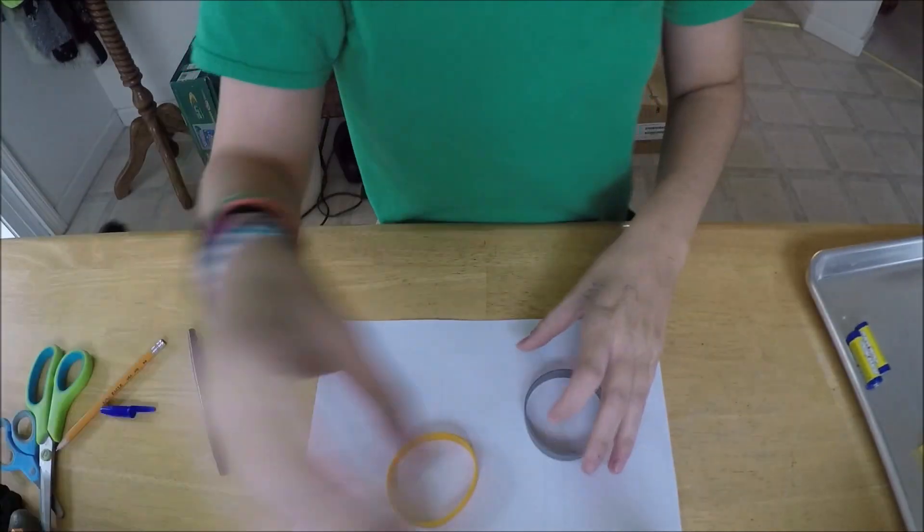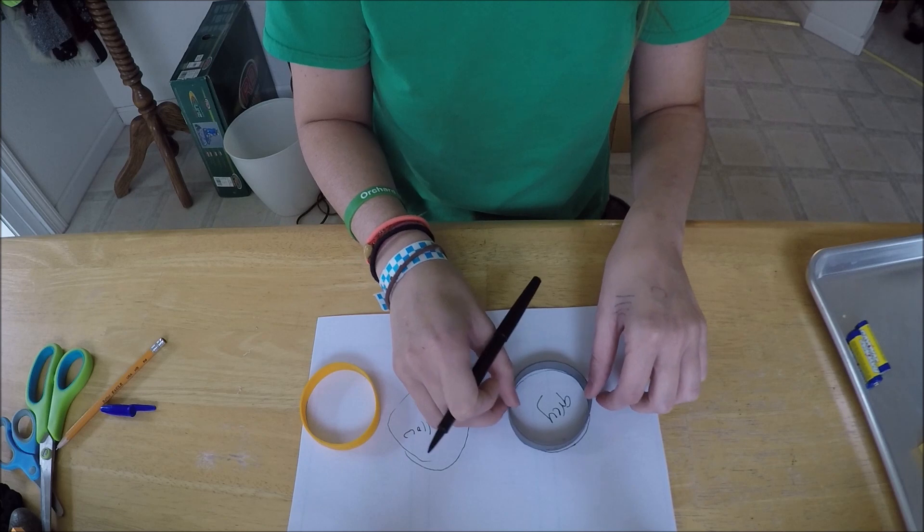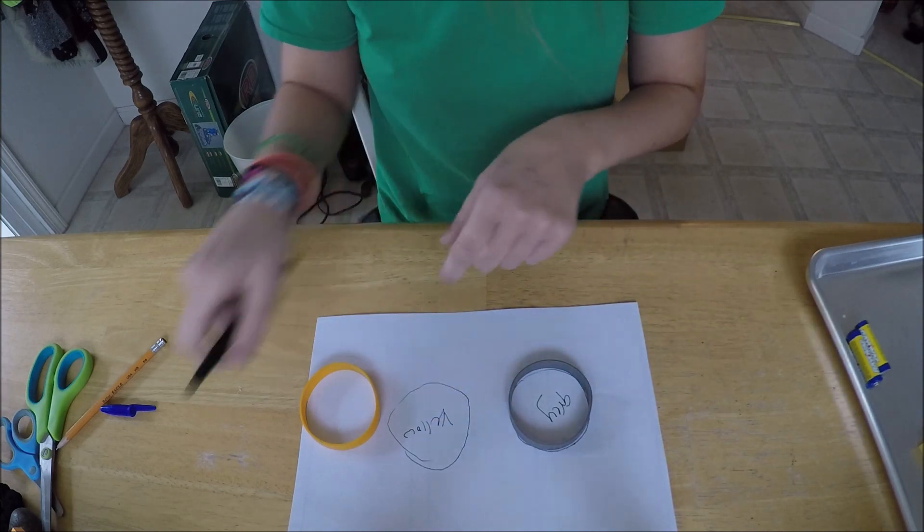First we're going to measure them. It's like about the same, but anyway, it will fit in there.